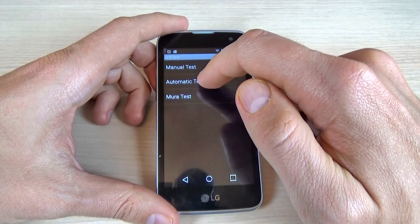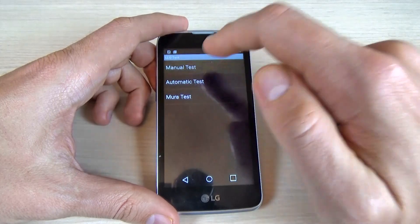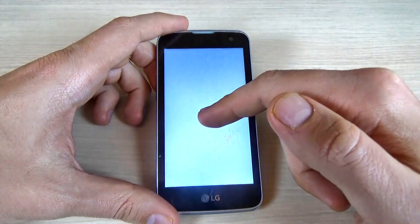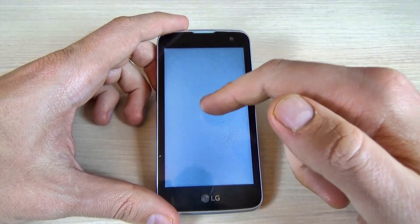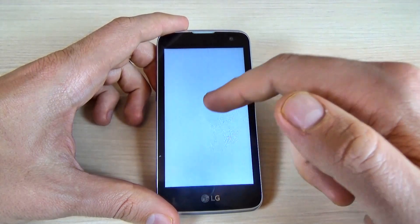There's also an LCD test. We have automatic and manual options — I'll click on manual and click on the display to see if your display is working correctly.